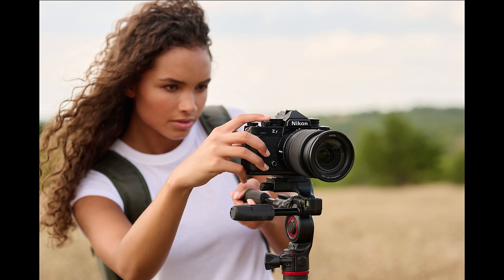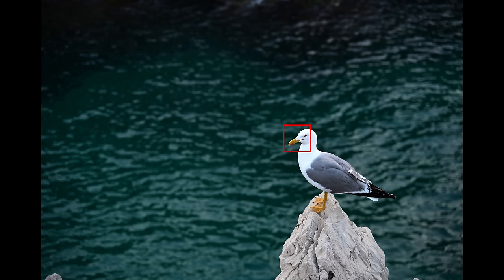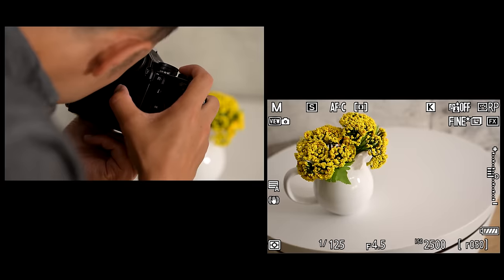Autofocus in this camera benefits from deep learning technology, as the ZF has 3D tracking when shooting in continuous AF, which you can use with its 9-subject detection system inherited from the flagship Z9 for effortless focus. The ZF also debuts the first true touch operation in a Z series camera, allowing you to precisely select your focus point by dragging your finger on the screen while framing your subject in the viewfinder.